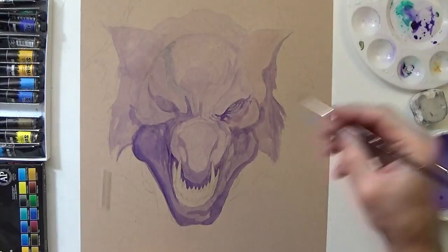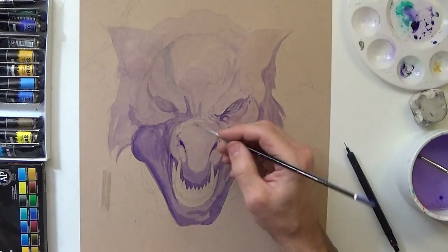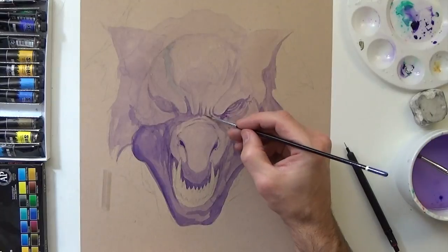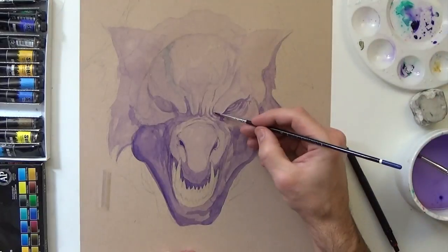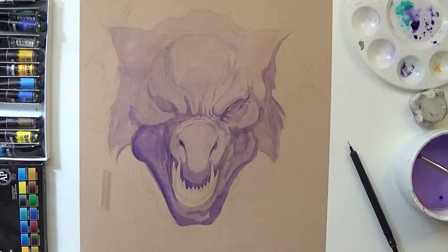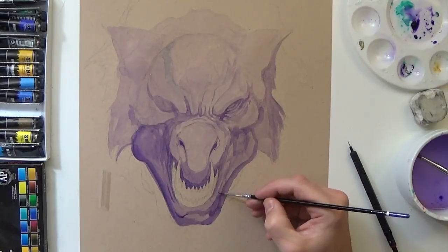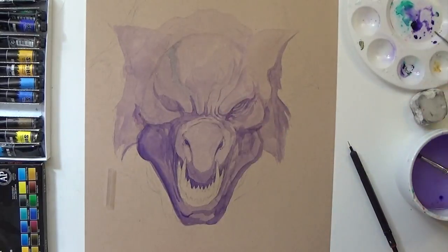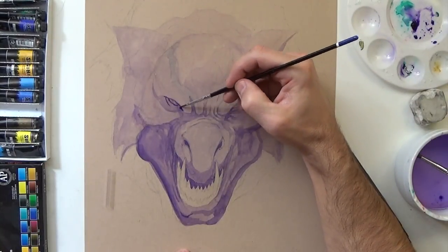Right here, after I get some base layers of values down — I kind of rushed this, which you hear me say a lot in my videos. I could have definitely gotten more value structure blocked in, but I just kind of wanted to do something quick. This drawing took me probably an hour and twenty minutes. Anyway, right here I'm using a little bit more pigment to add in some details.